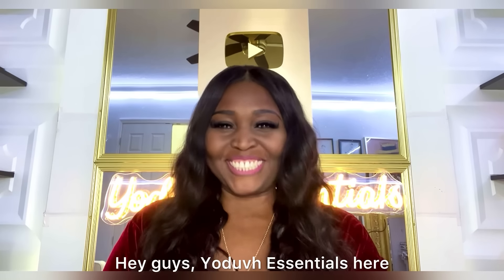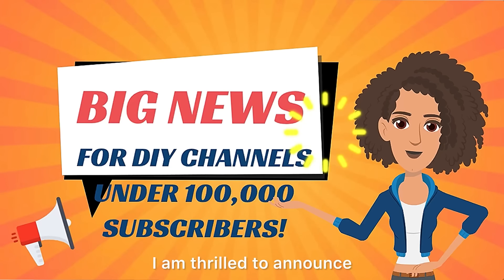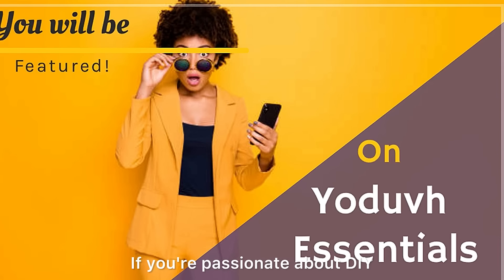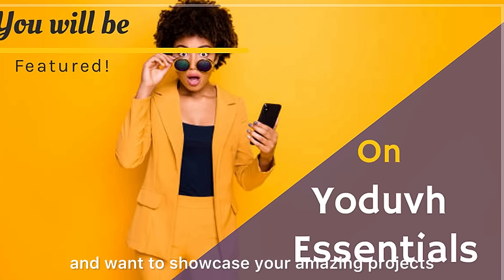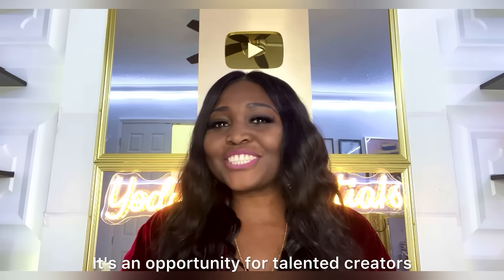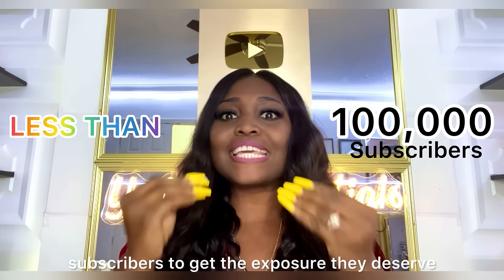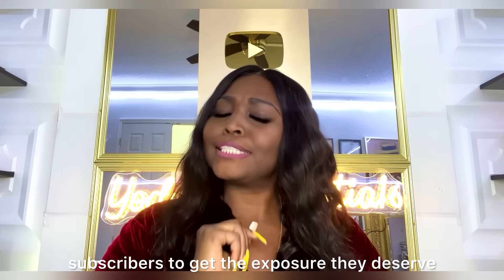Hey guys, YouTube Essentials here. I am thrilled to announce that I'll be featuring smaller channels on my channel for free. If you're passionate about DIY and want to showcase your amazing projects to a larger audience, this is your chance — an opportunity for talented creators with fewer than 100,000 subscribers to get the exposure they deserve.